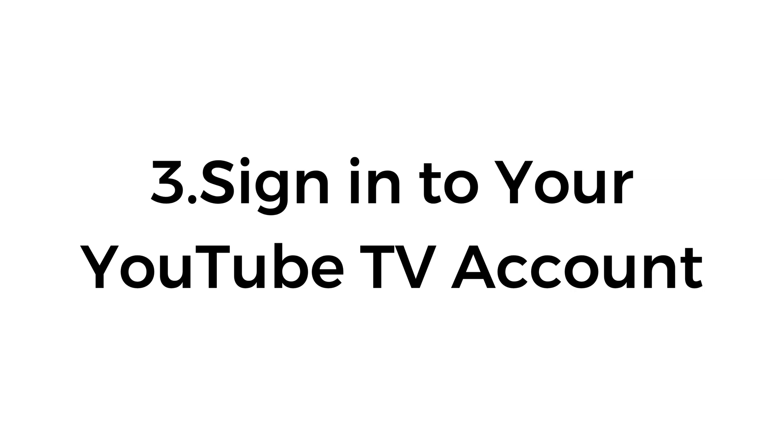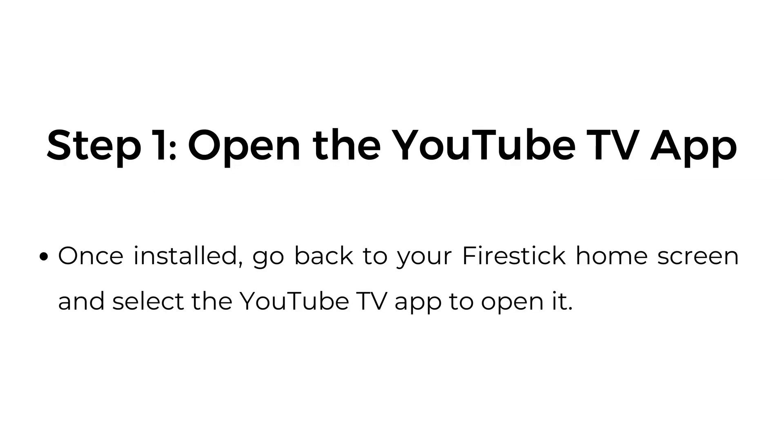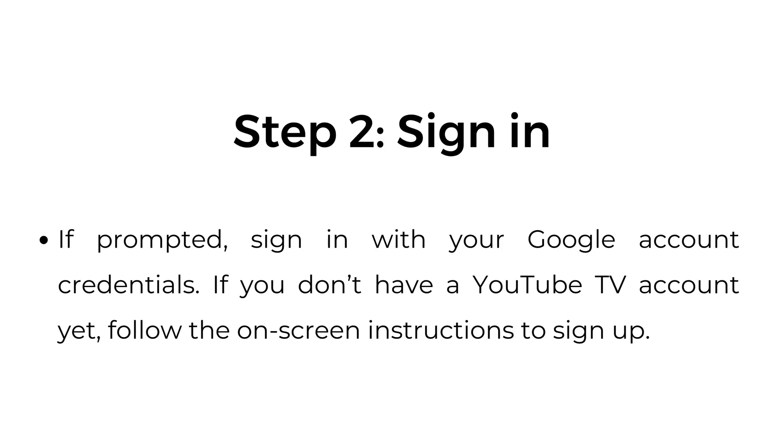Number three, sign into your YouTube TV account. Step one, open the YouTube TV app: once installed, go back to your Fire Stick home screen and select the YouTube TV app to open it. Step two, sign in: if prompted, sign in with your Google account credentials. If you don't have a YouTube TV account yet, follow the on-screen instructions to sign up.